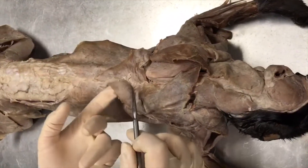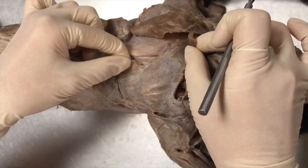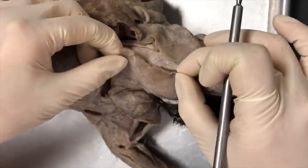This section here is going to be your spinal trapezius. This one here is going to be your acromiotrapezius. And then this upper one here, more cranial, is going to be your clavotrapezius.